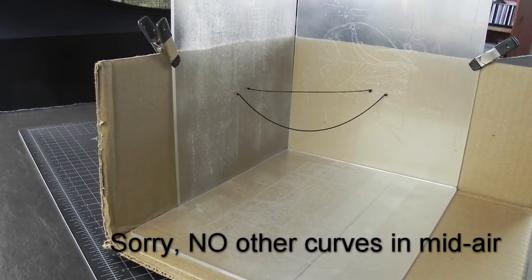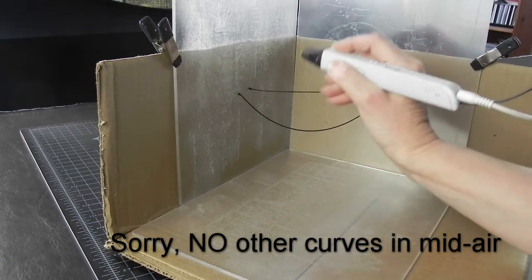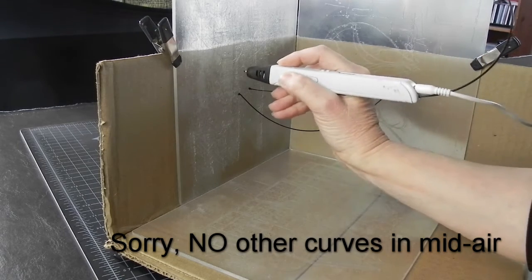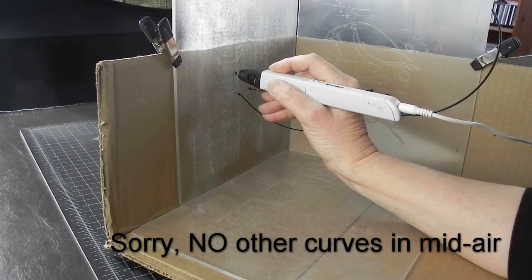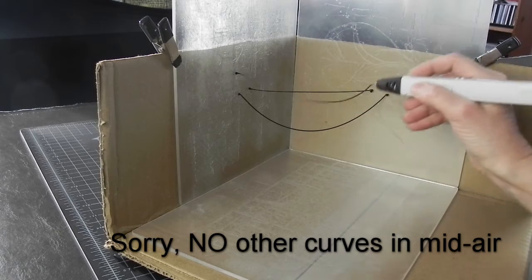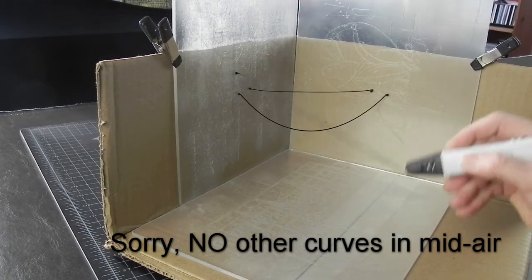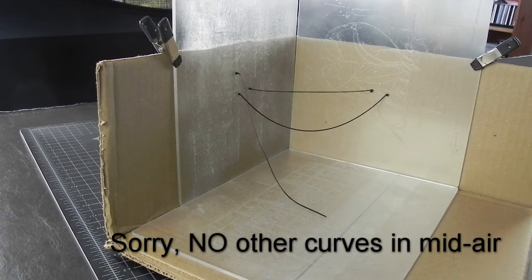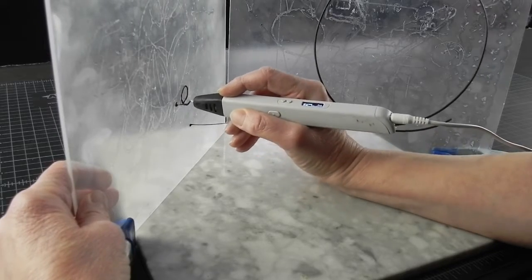Here is where the limitation of drawing in the air lies. You cannot make just any curved shape other than the sag you will get with gravity. You can't make a loop right here — gravity just won't let you. If you want fancy loops and scrolls, you will have to make them on a solid surface with all points supported.